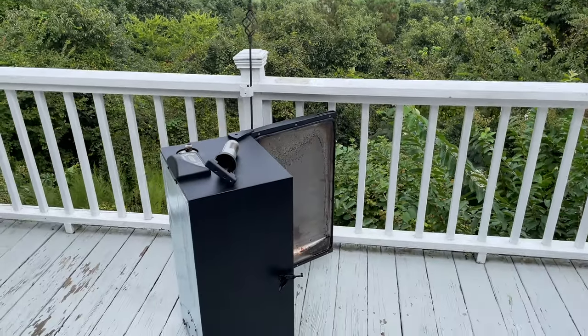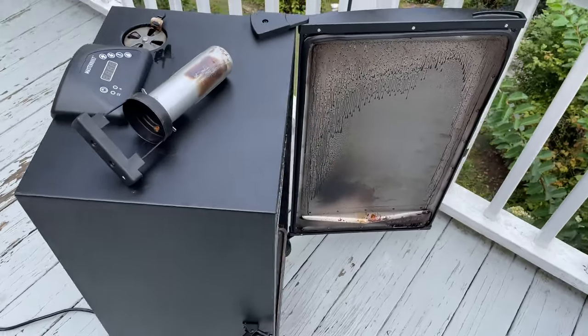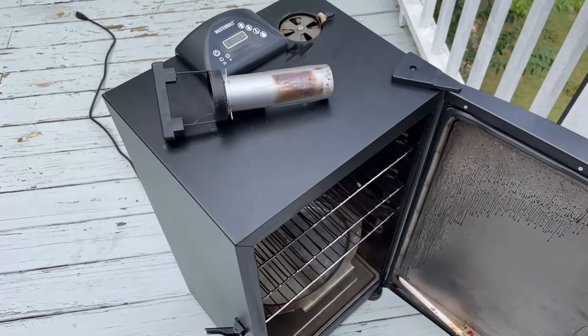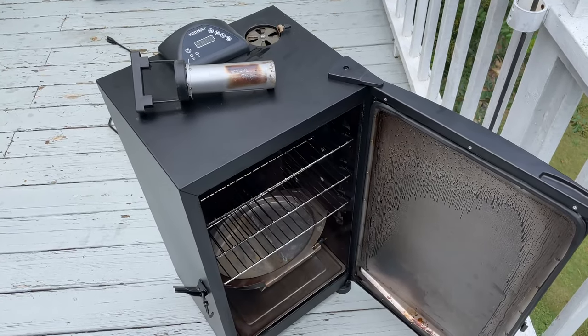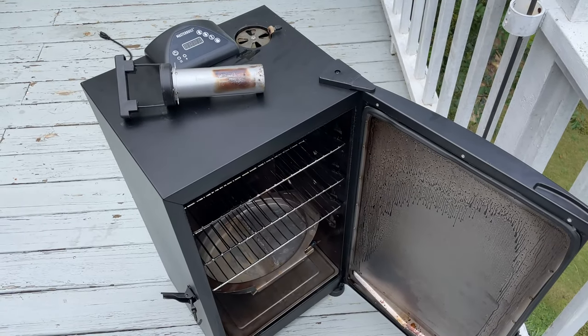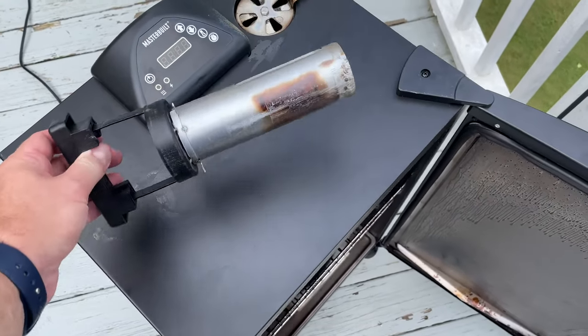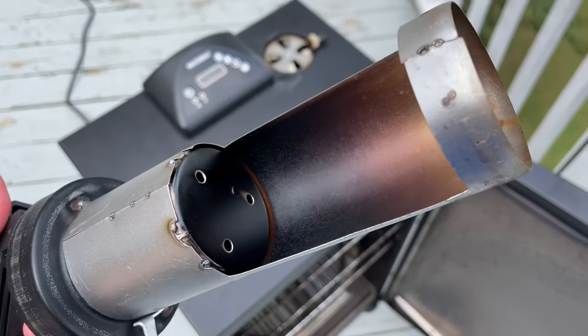Hey y'all, Chef Irix Guy here back again with a follow-up review for the Masterbuilt Digital Electric Smoker. What do I think about it after using it for many smokes? I've done two butts on it, kielbasa, pork chops, ribs, a tri-tip — and I'll tell you what I think.